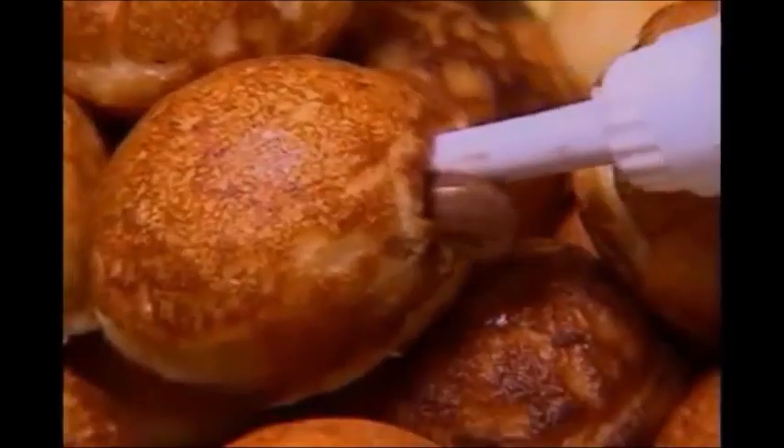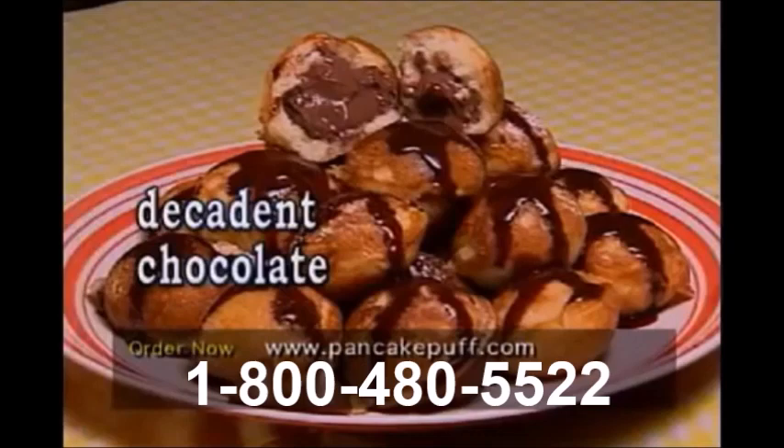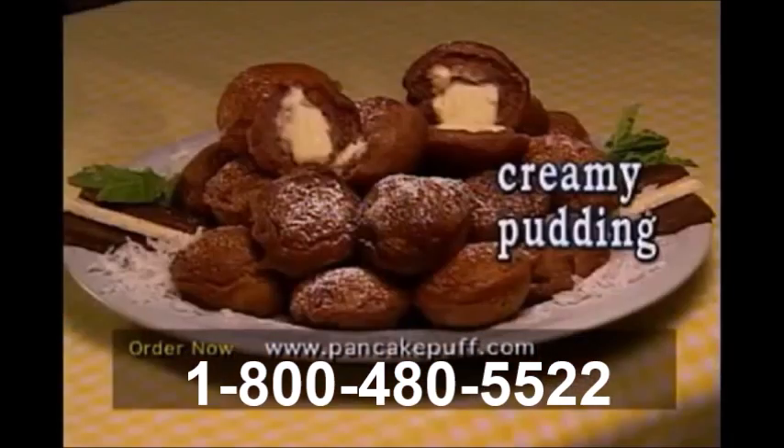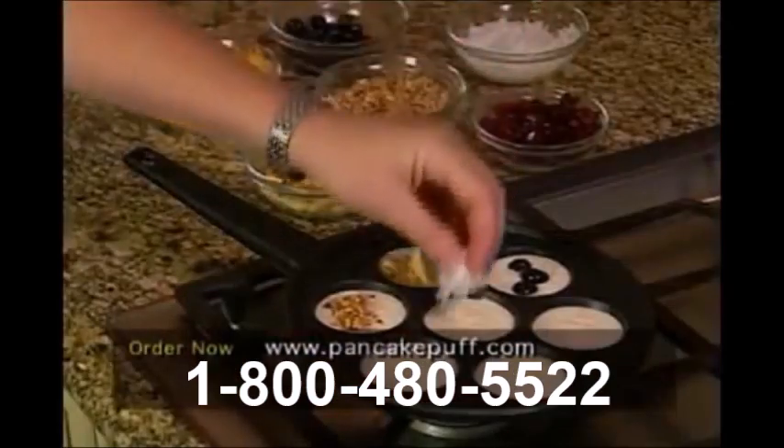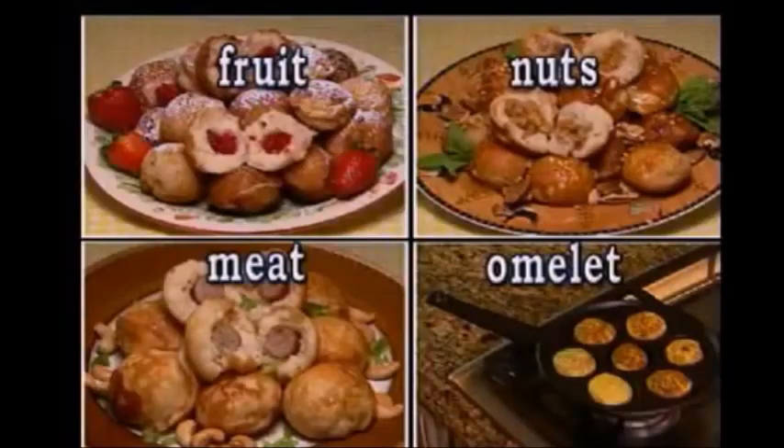Fill pancake puffs with your favorite filling: decadent chocolate, delicious jams, creamy pudding, scrumptious caramel apple, fancy whipped cream. There are endless possibilities with the Pancake Puff Pan.